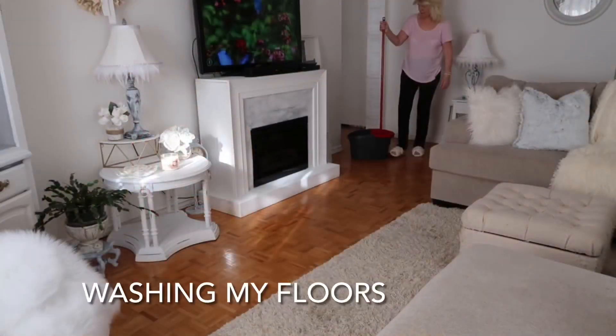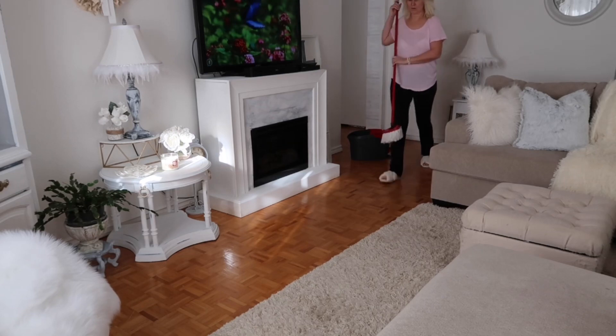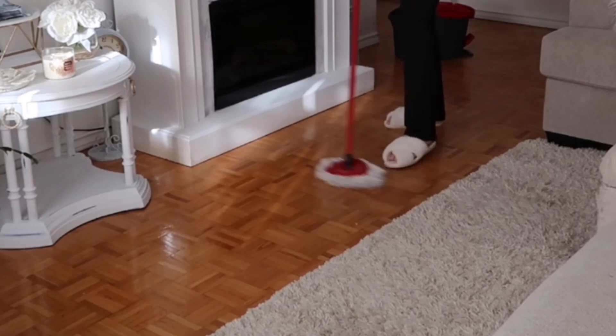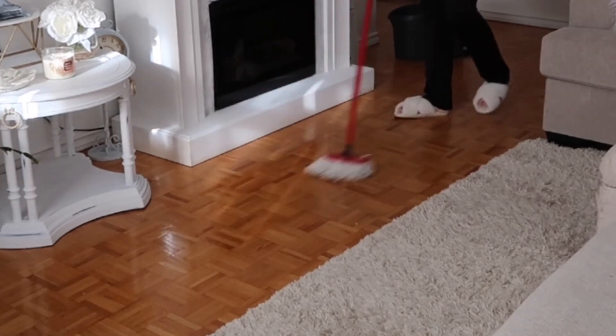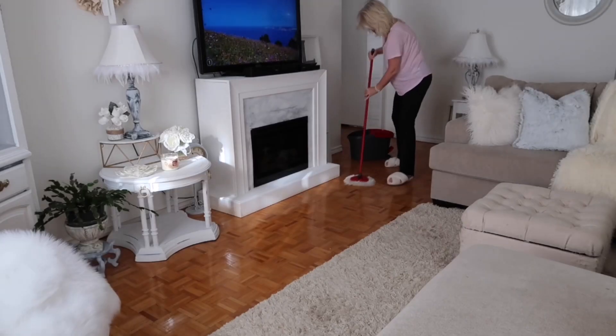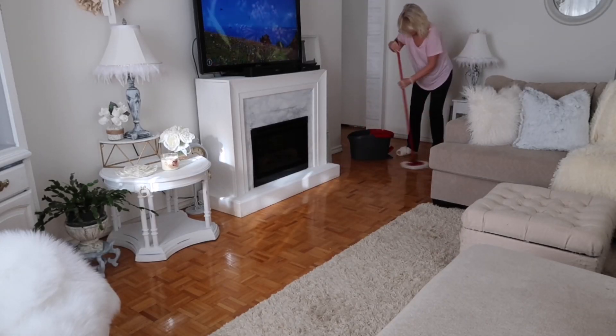I'm now moving on to washing my floors. This is my Violeta spin mop and it is probably one of the best mops I've purchased in a long time. In a previous video I showed you how to use this to wash your kitchen cupboards and your walls, so if you haven't seen that video I'll link that for you here.